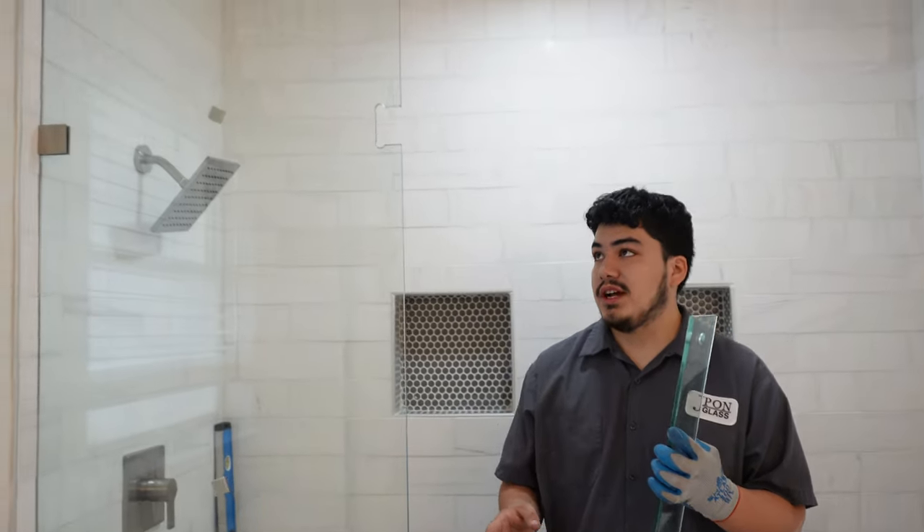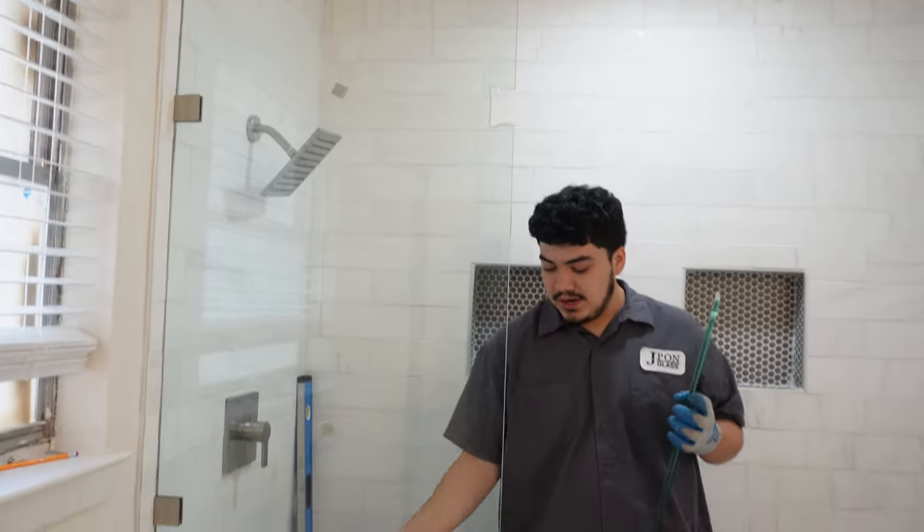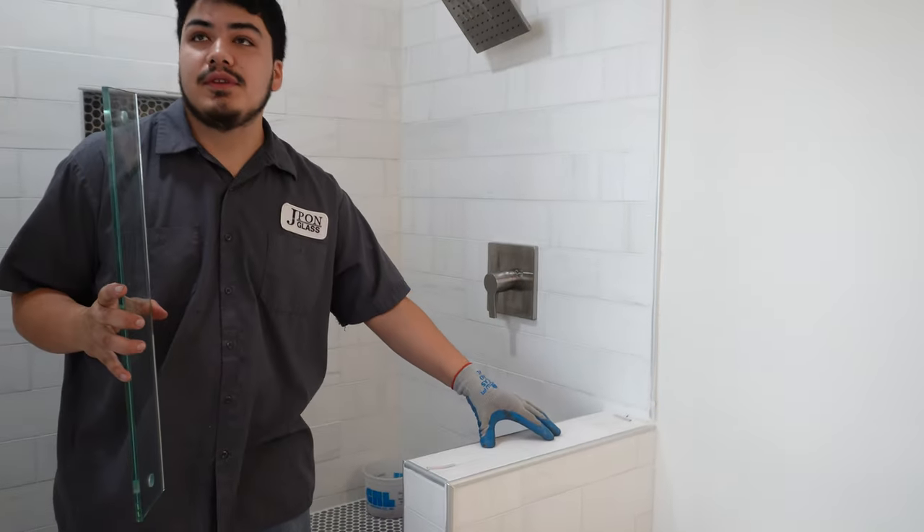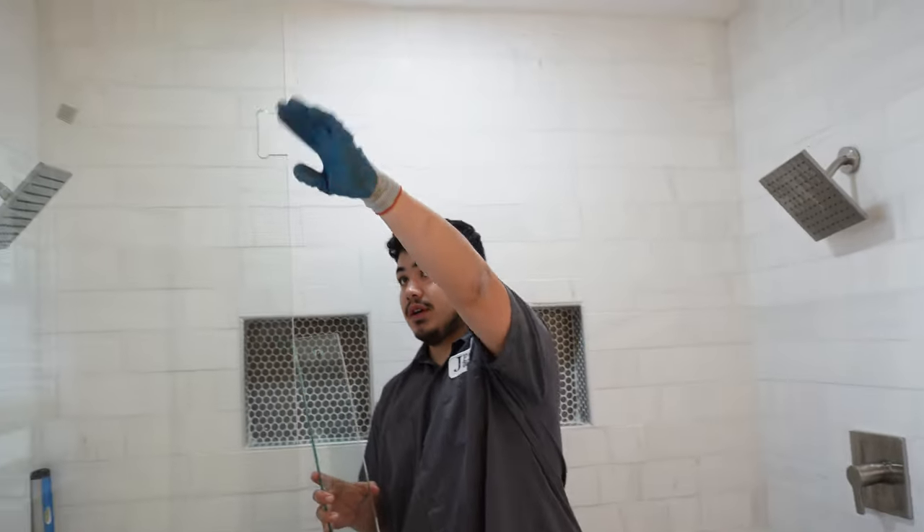Hello guys, so today we're doing a frameless shower. We have this panel right here on the tile, and as you can see we're going to put the exact same thing on this one, and then the door will connect to this one.